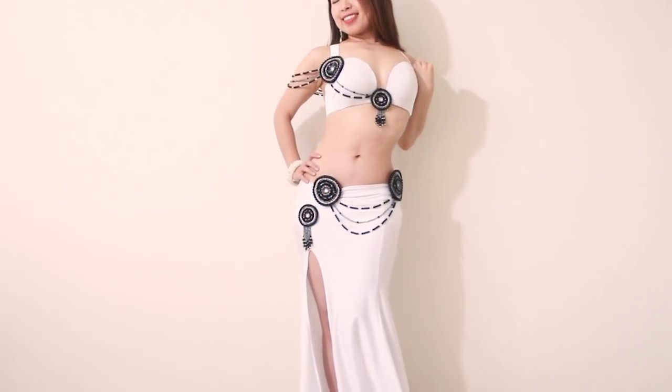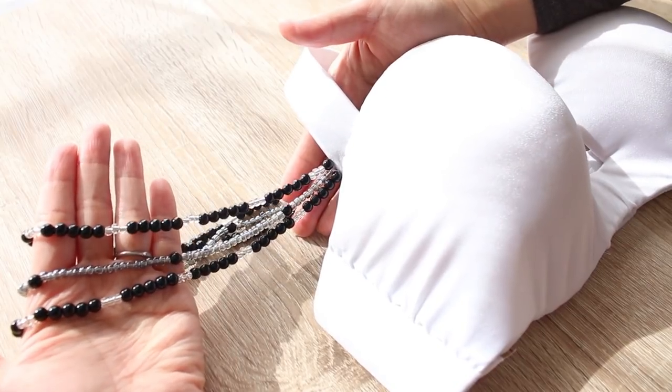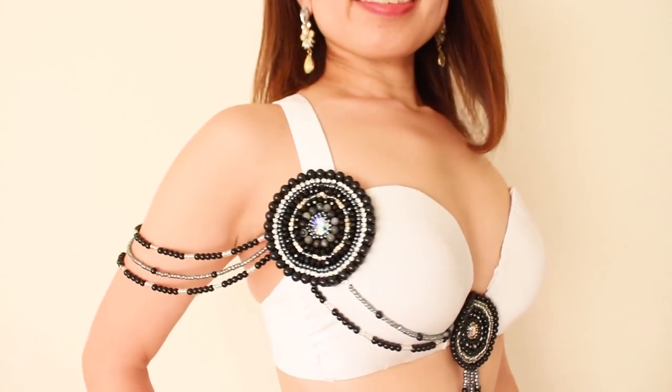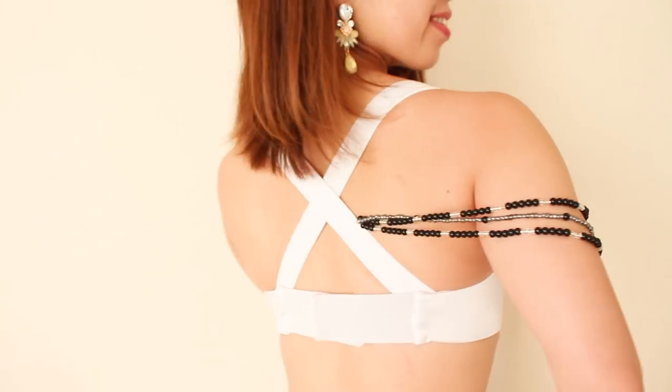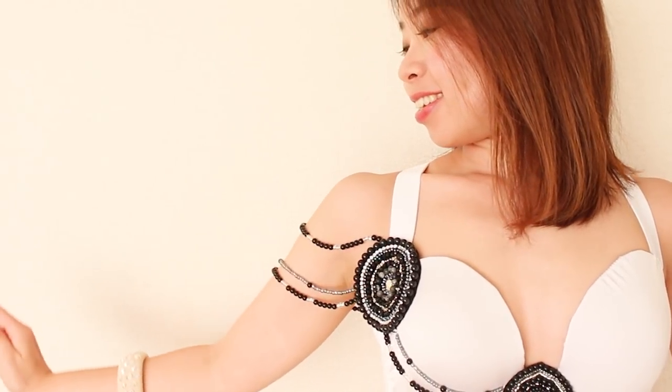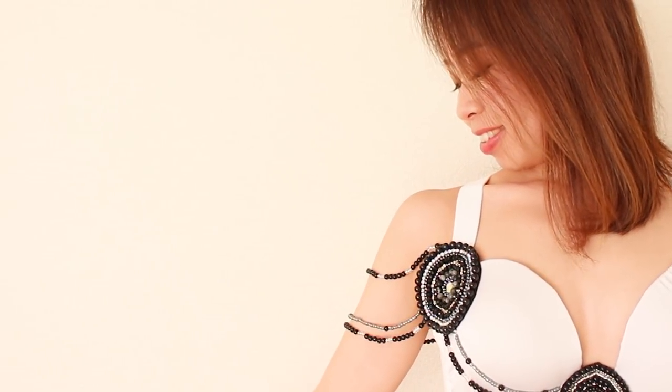Hi everyone, it's Mao from Sparkly Belly. I've been enjoying playing with beads these days and today I want to share with you this pretty DIY beaded sleeve for your costume. It's very beginner friendly but makes your costume and your arm movements look so beautiful. Let's get started.